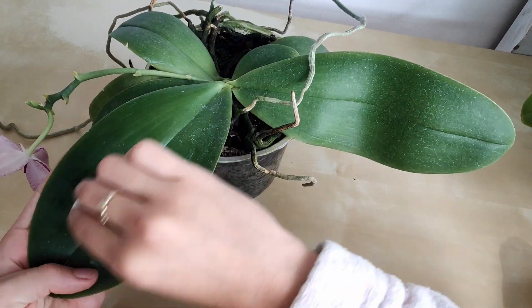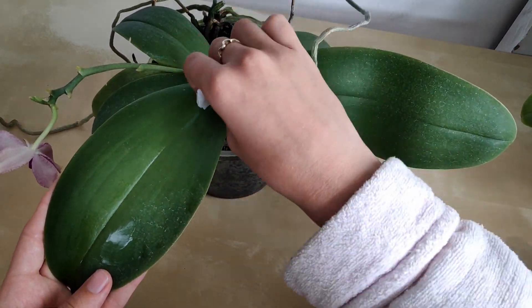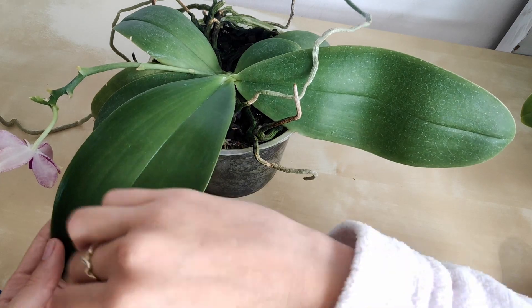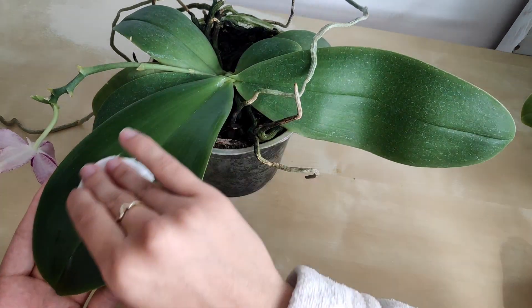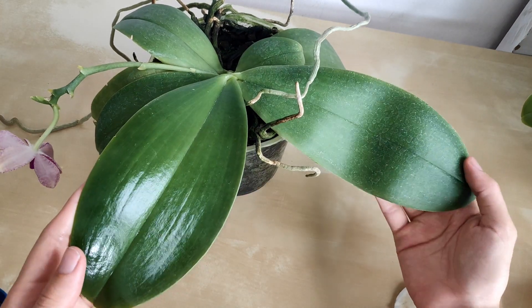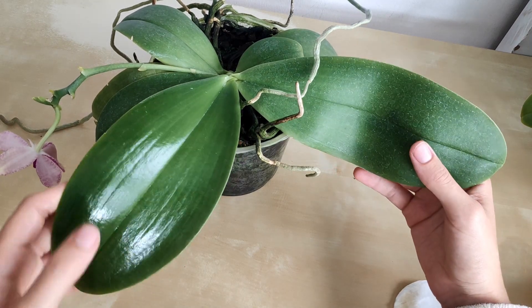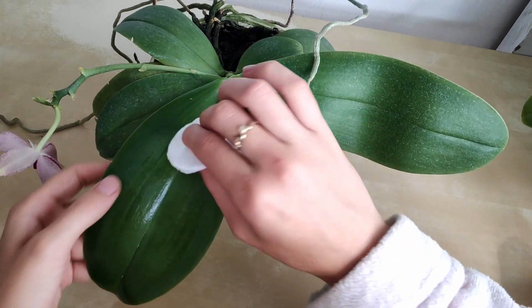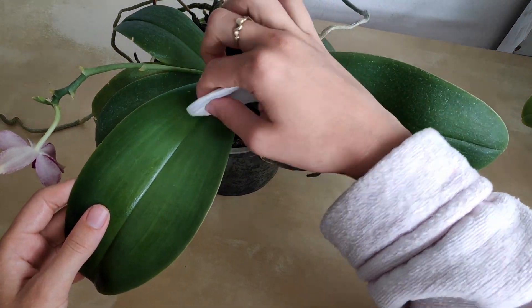The benefit of using mayonnaise is that beyond making the leaf clean again and removing the calcium deposits, because it has oils, it also makes the leaves nice and shiny and glossy — it makes it look even healthier and nicer. There's the first leaf cleaned. Comparing it to the other leaf you can see the difference in gloss and how the calcium deposits are pretty much all gone. You can spend some more time polishing the edges and going through the center for a really nice clean result.